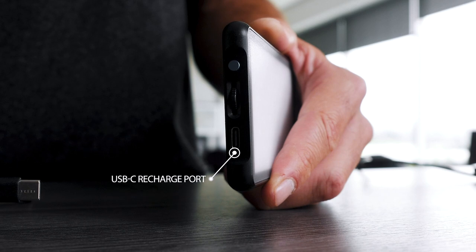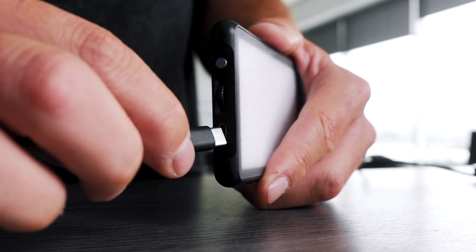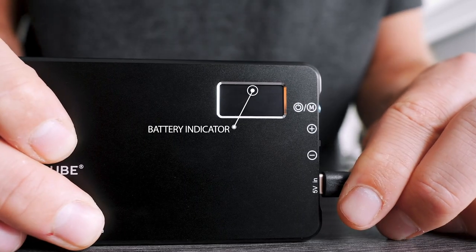However, if you need your Broadcast Lighting Kit to last for longer durations, you can leave it plugged in and recharging indefinitely. To charge your Broadcast Lighting Kit, simply locate the USB-C recharge port on the side of the light, then take the included USB-C charging cable and insert it into the charging port. Once you plug in your Broadcast Lighting Kit, a battery indicator on the back will pop up to confirm that it is charging. Once the battery indicator is completely full, you're fully charged up and ready to go.